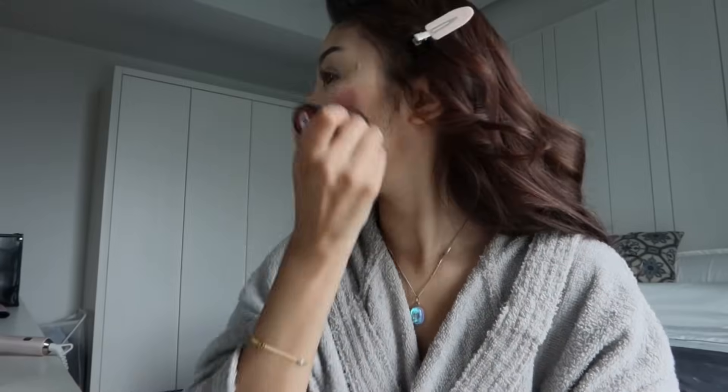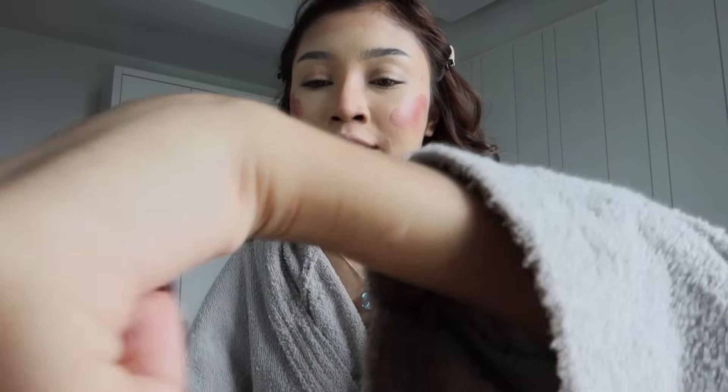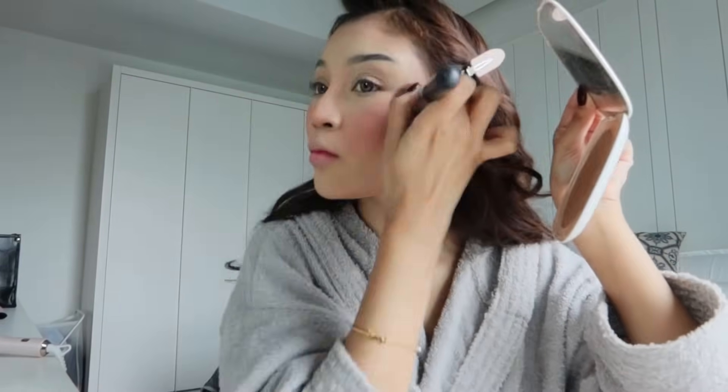Lepas tu I pakai blusher — Nudestix juga, Beach Babe. I selalu mixkan dengan Cirque Girl, code 02 Pink. Sebab ni dia macam merun-merun, maksud kita tambah lah pink-pink sikit, tahu lah nampak comel. Kita blend dia. Nampak merah? Tak pe, I memang suka blusher lebih. So I ambil balik brush foundation ni, rata kena macam tu supaya baru dia dapat sharp line.